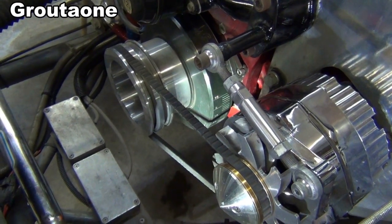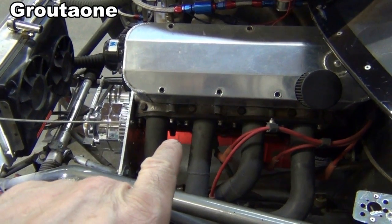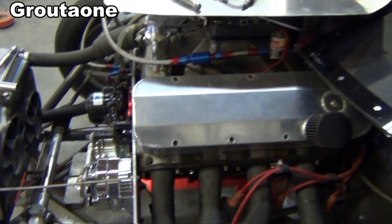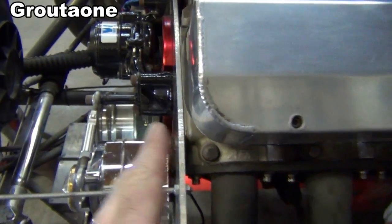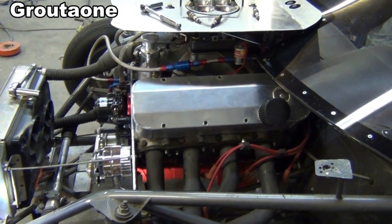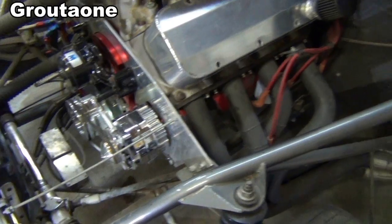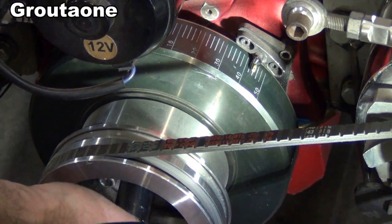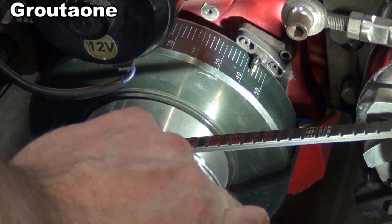I've got the engine backed off quite a ways from top dead center, and I've got all the spark plugs out except for my piston stop tool which is in the number one cylinder. I know which is number one because it's the head farthest forward - you can see the gap there on the engine plate to the head. I don't think there's a V8 engine on the planet that doesn't have number one cylinder as the one farthest forward. I took the spark plugs out so the engine turns easier and I have a better feel for finding that stop.